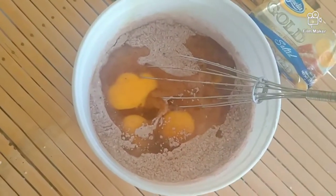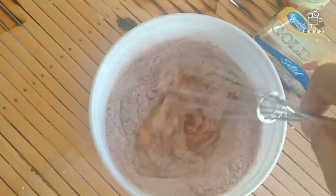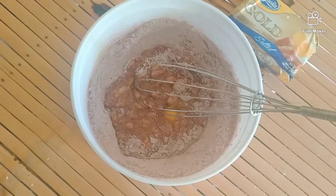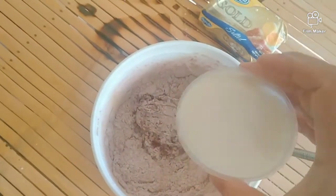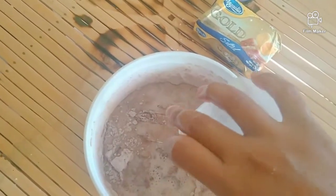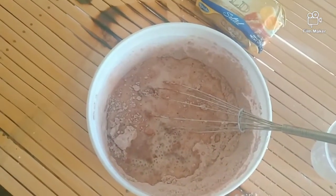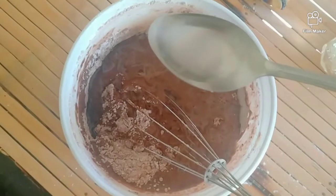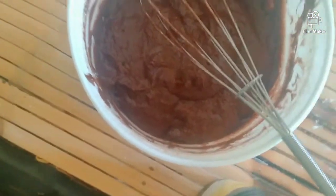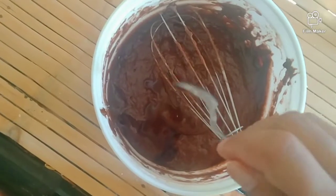So ilagay na natin guys ang ating three eggs — three eggs — so mix lang natin guys. And then ilalagay na natin ang ating one cup of milk, fresh milk. So guys nag-add ako ng two tablespoon oil, so guys lalagyan na natin sya ng vanilla — one teaspoon.